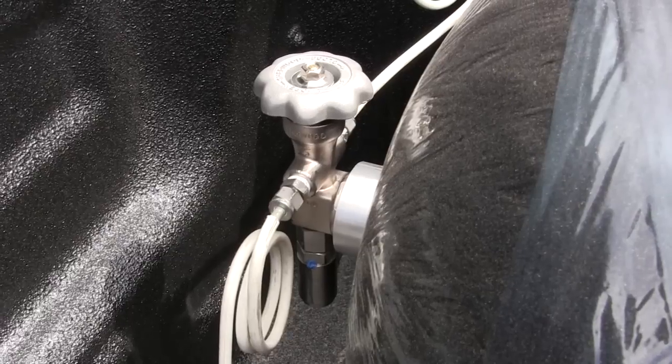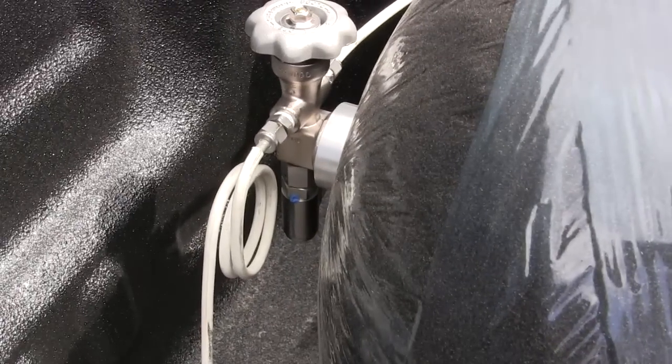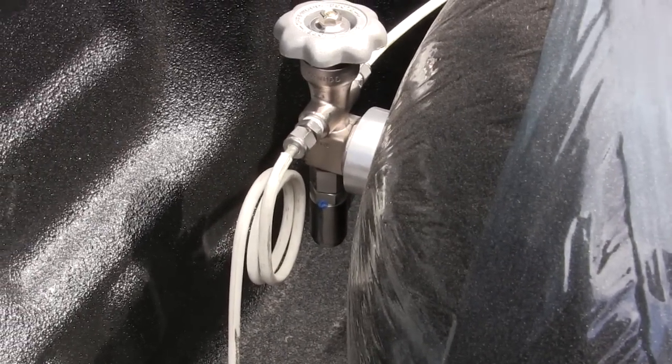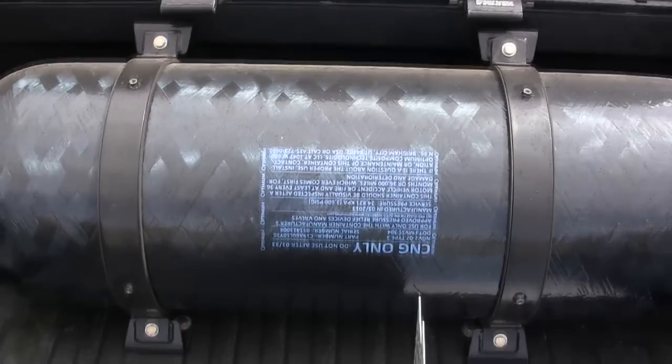There's another fuel stress loop. This is a manual valve — some vehicles will get electronic valves that you can control from inside the vehicle, but manual is pretty much standard. The PRD below that is a pressure relief device, required in the event of an emergency, and it runs down through the bed of the truck.